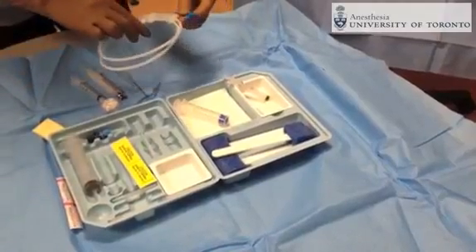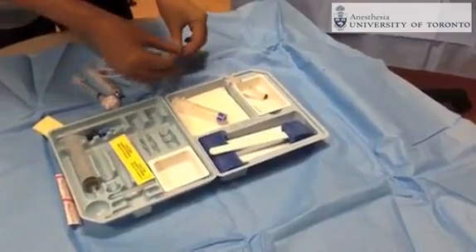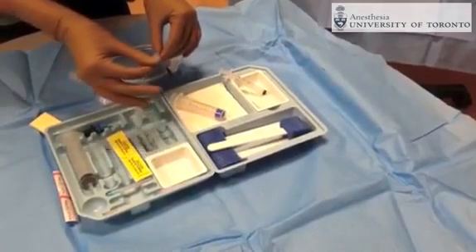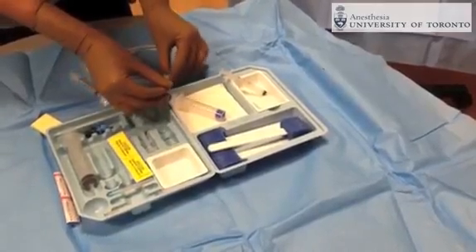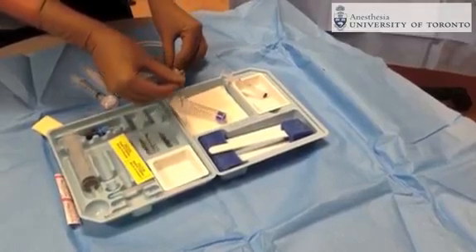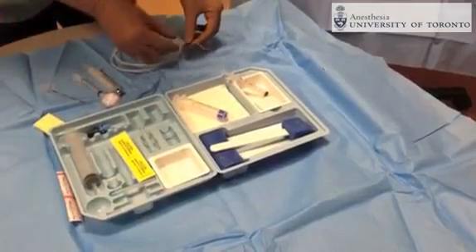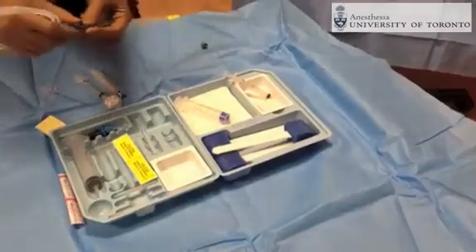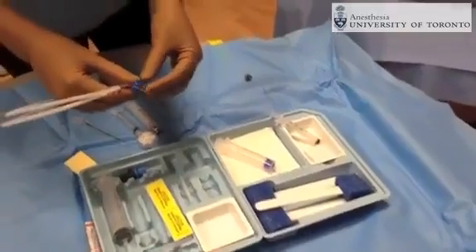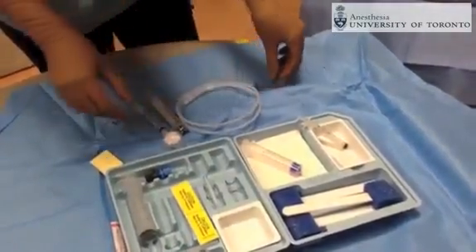This is the epidural catheter that will feed through the epidural needle. The epidural catheter has markings on it to help gauge the distance that you want to thread the catheter into the patient's back.